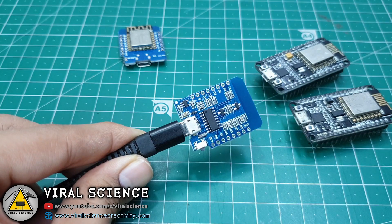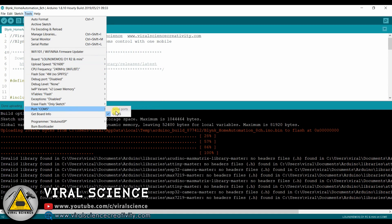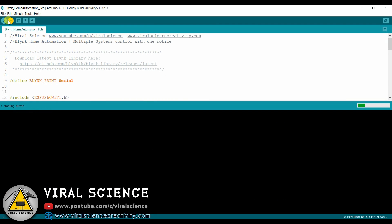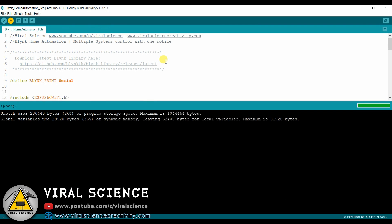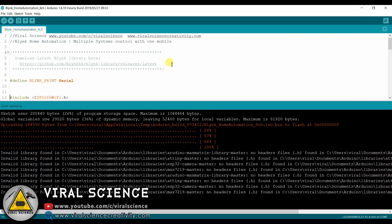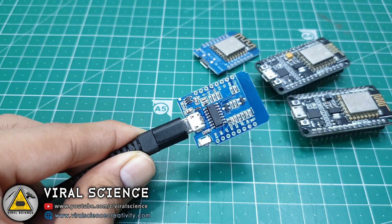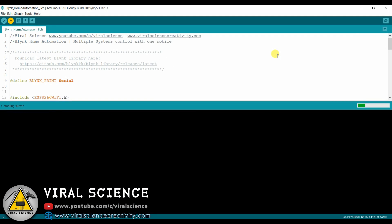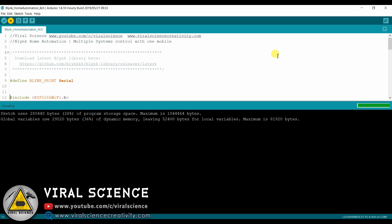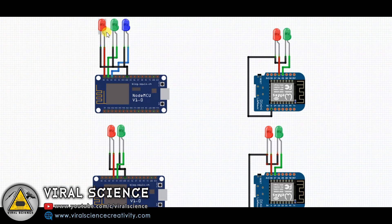Now it's uploaded. Now I will change to this board — that is the WEMOS D1 mini — select the port, and upload the code with the same authentication token. Similarly I will also upload the same code to the 4th board. So now all boards have the same authentication code, and we will be able to control them with the single Blynk interface.